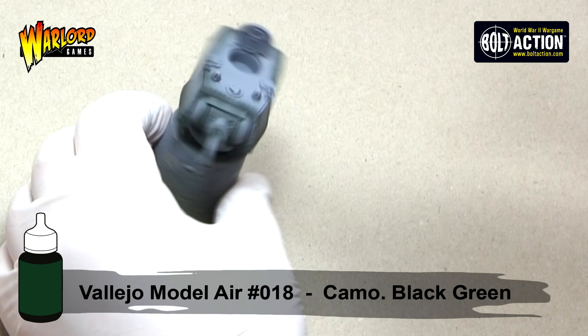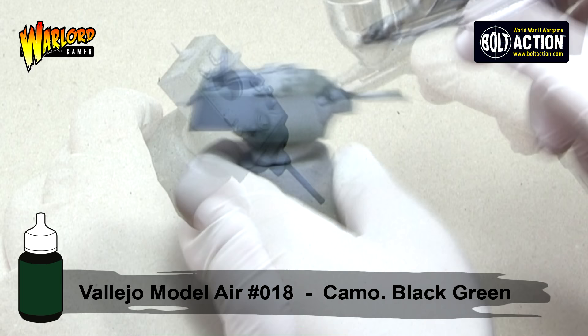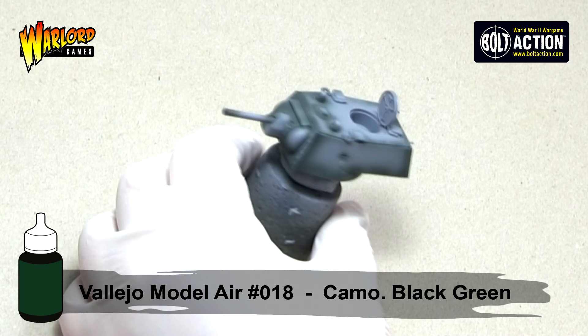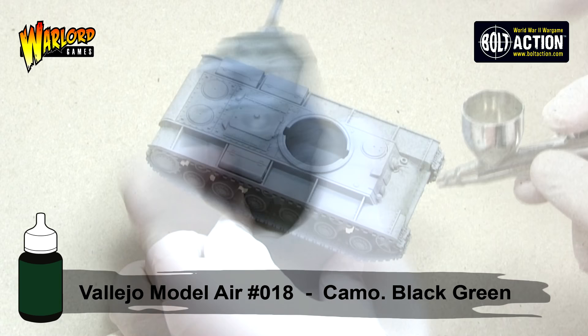All the green paints that I used in this tutorial are available in Vallejo Air's Armoured Fighting Vehicle Russian Green Set. They are also available separately should you wish for the larger parts. When painting fine detail like this I use a PSI of around 20 and I do add a little bit of Vallejo Model Air's thinner just to make the paint flow smoother and more consistently.